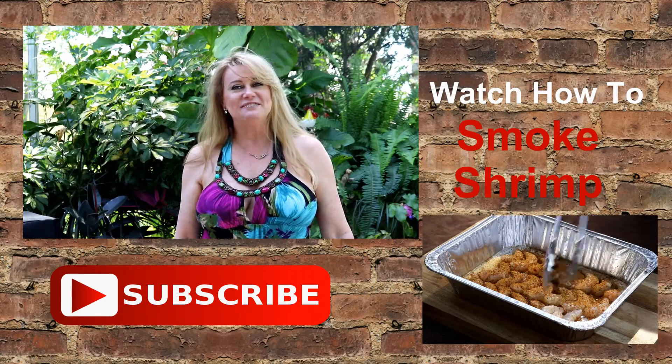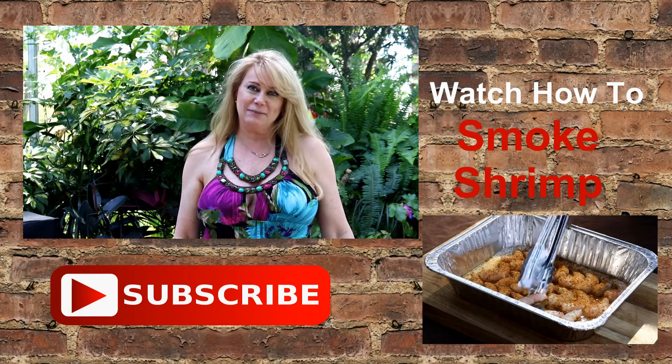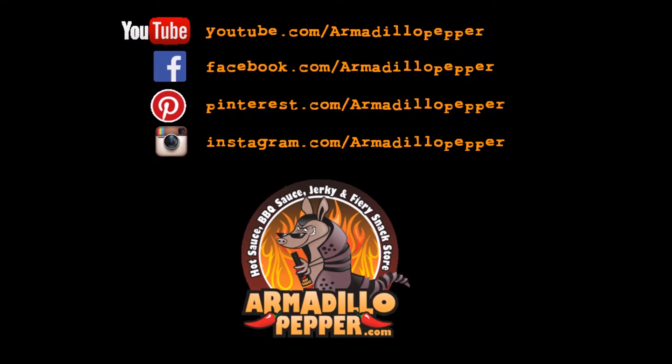Thanks for watching another episode of Armadillo Pepper TV. Please hit that subscribe button and leave me a comment. Thank you.